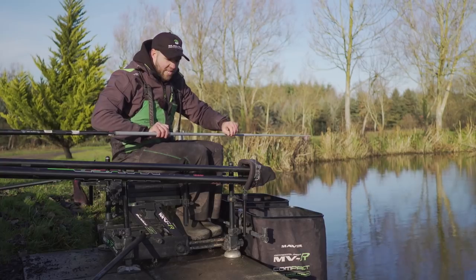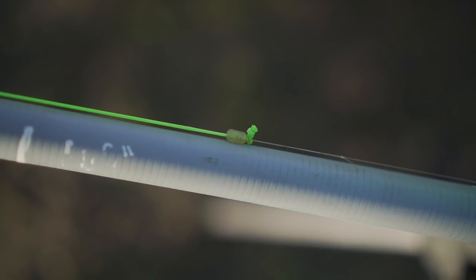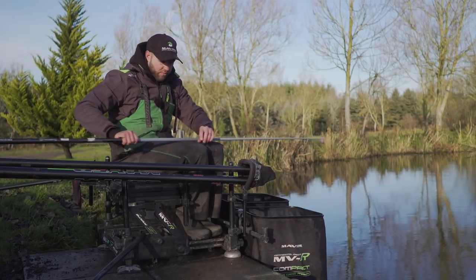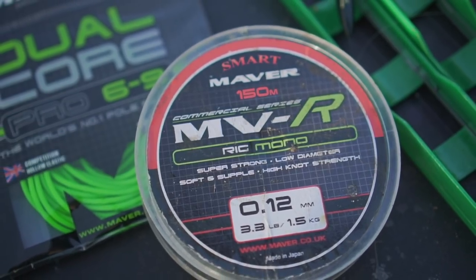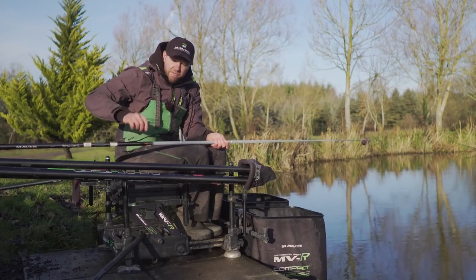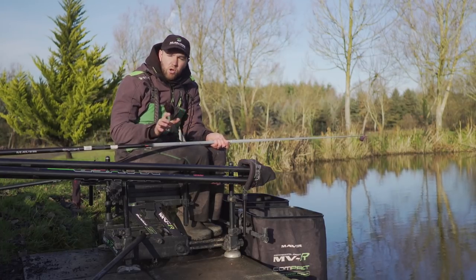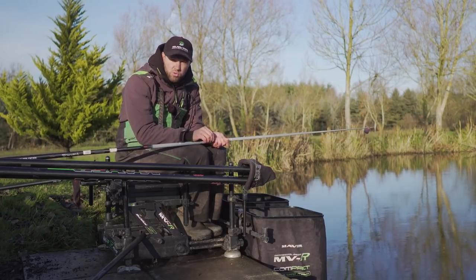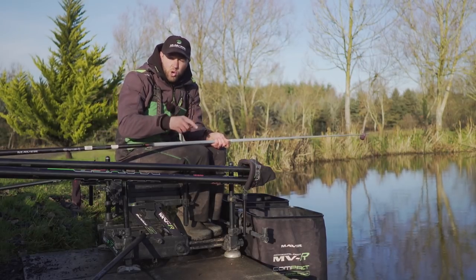I don't actually use Dacron — I tie a bead straight onto the elastic, which I prefer when using back shots. The mainline is 0.12, which is really important because I try and use the lightest float possible. If you use a really light float, maybe a 4x8 or 4x10, with thick mainline they just don't work right — there's not enough shot to make it sink. Using 0.12 MVR, I can use a 0.15 float and it settles and works perfectly.